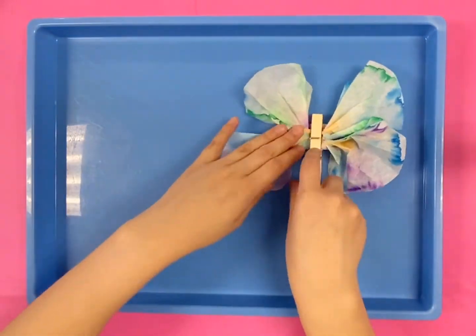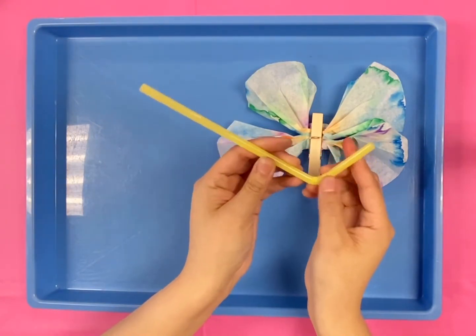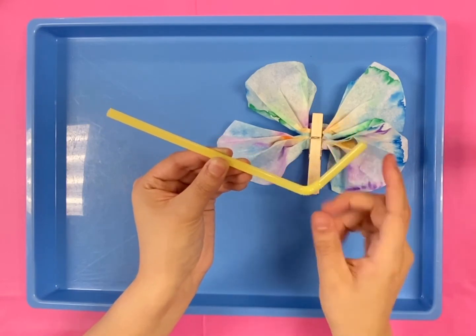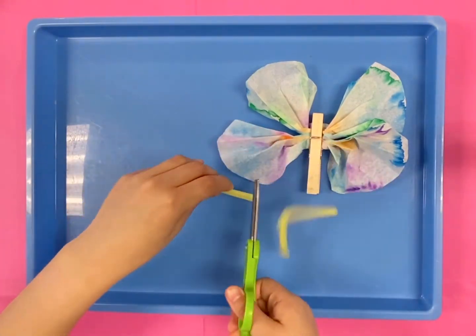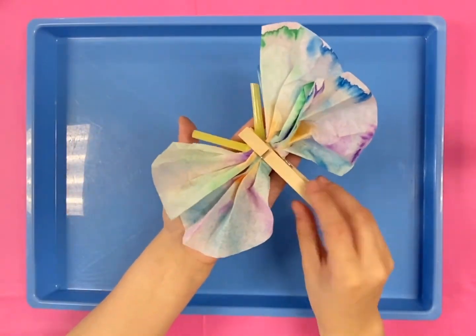For the antennas, you can grab your second straw. I use a bendable straw and I'm going to cut it so I can make a V. Remember, if you need help, you are welcome to ask your parents or an adult to help you cut the straw. Once this is done, place this inside of the clothespin and you have completely finished making an Upcycle butterfly.